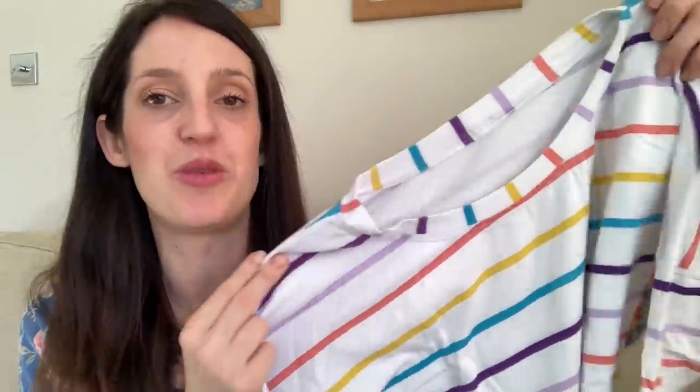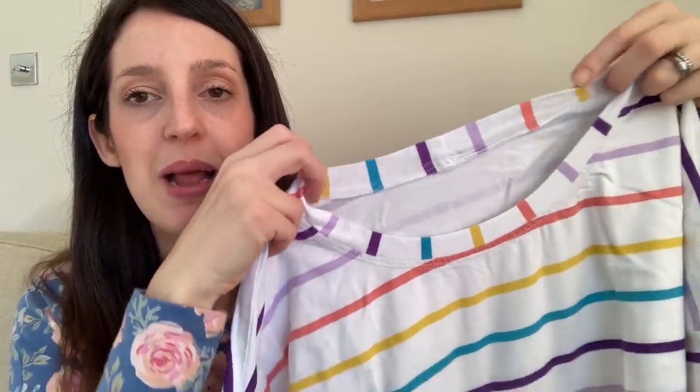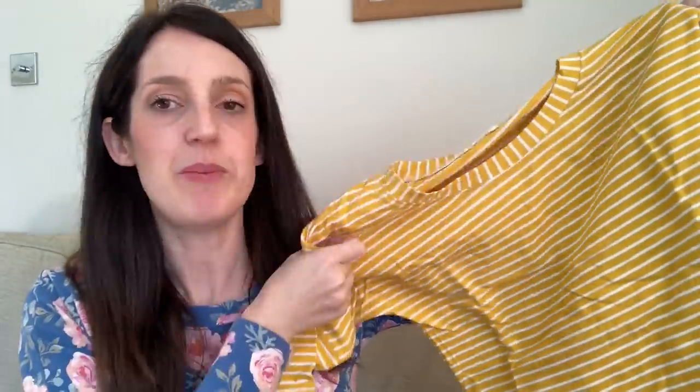My second top is made in a Tilly and the Buttons jersey fabric — a pretty white base with pastel coloured stripes. I had fun playing with the stripes on the neckband, making them go the other way. My third version is in a yellow cotton jersey from Lily and Mimi fabric shop — I also played with the stripes on the neckline. It's a slightly more substantial cotton jersey but it works well. I just enjoy wearing them all; they're really comfy and relaxed.